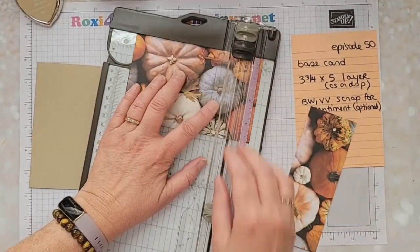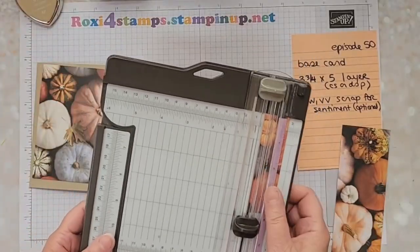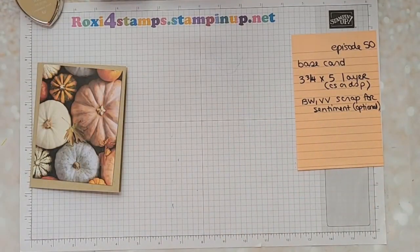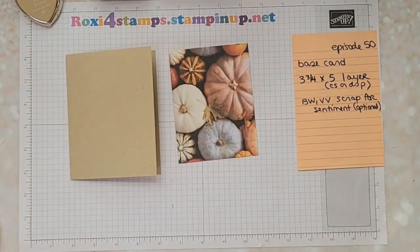Now it's directional, so figure out if you want it to be landscape and go ahead and do it landscape. In fact I'll probably cut another one of these so we will do it landscape so you can see that way too. And then if you want to have a scrap of white or vanilla for sentiment feel free, but besides that we're going to show you at least three different layouts just using these two items for your card.